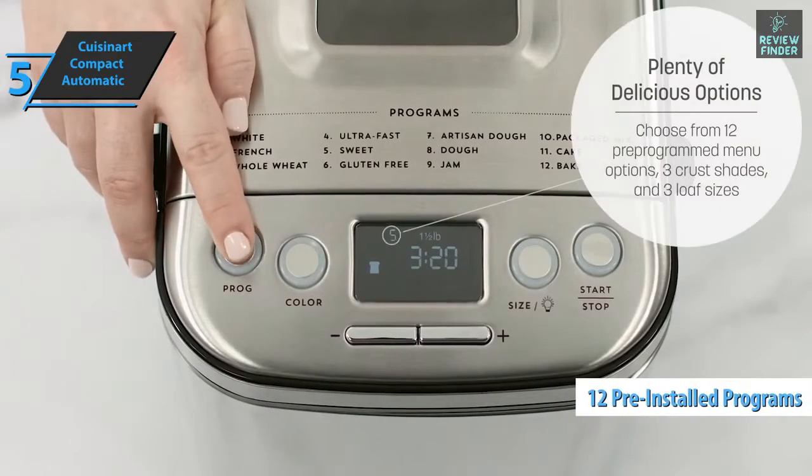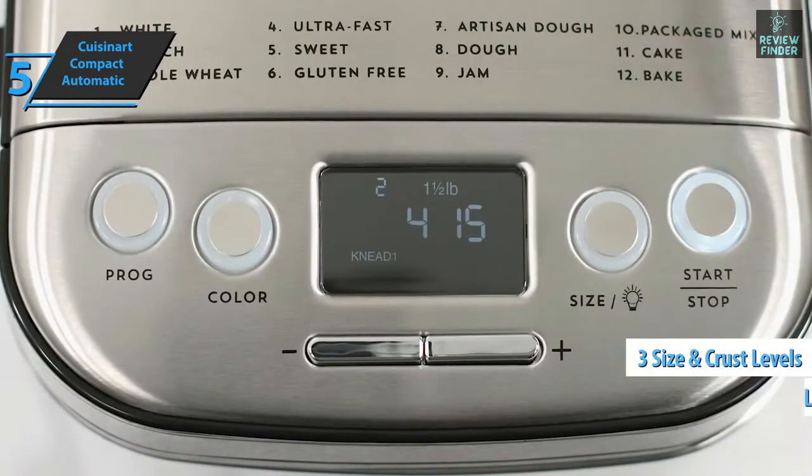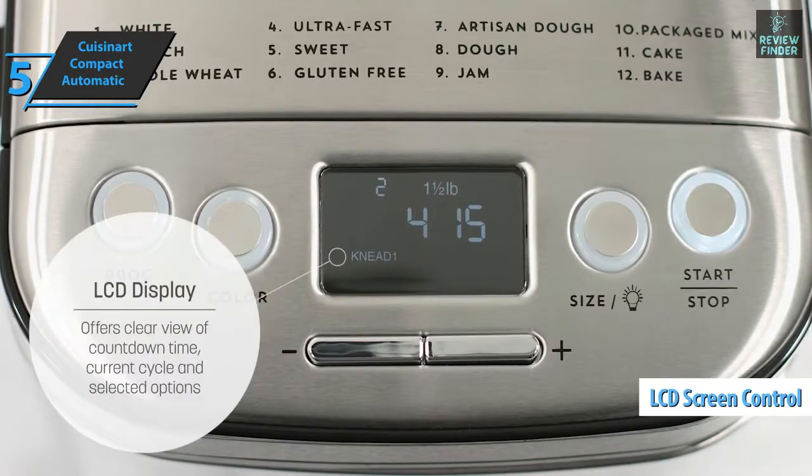It has 12 pre-installed programs clearly indicated on the cover of the device. Three sizes can be prepared with three crust levels. With the LCD screen, you can control the programmable timer.